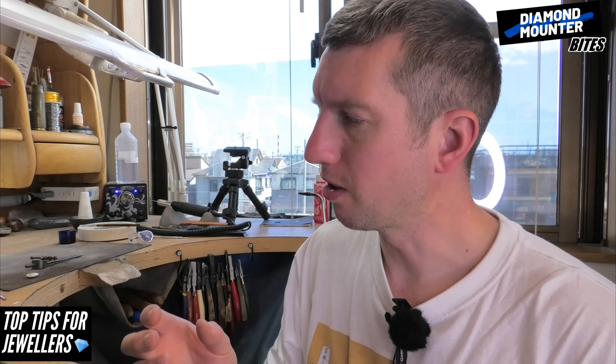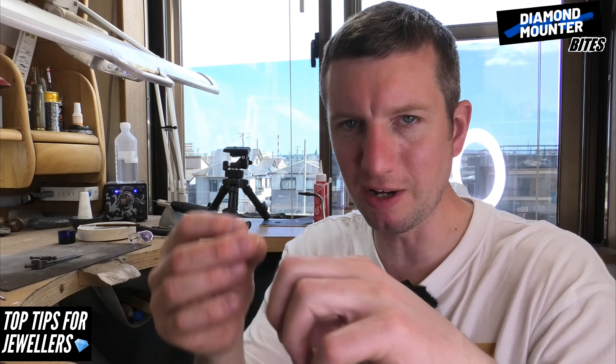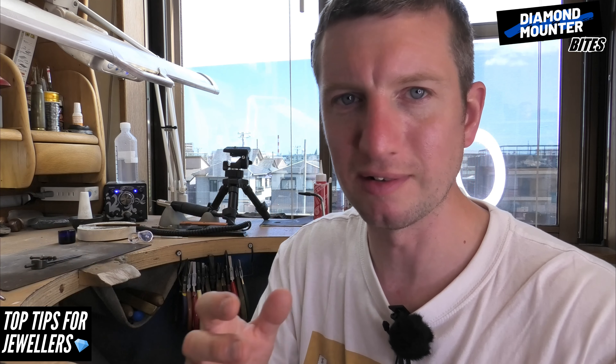When other jewellers are checking out your work, they will know to look at the back of the piece you made — that will tell the story about how it was made and give a lot more insight into your skill level. We're working on what's going to be underneath the ring, so it's still really important to do a good job, because that's what makes the difference between a nice-looking piece and one that's actually high quality.